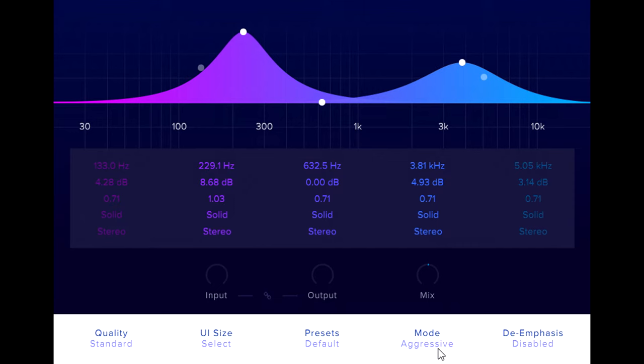We can also use the input gain to fine tune the amount — turn it up to drive the distortion harder, or vice versa — and turn on linking to automatically compensate the output gain behind the scenes, which can make it easier to judge how hard to drive it. Note that toggling linking on or off also automatically adjusts the output gain parameter to avoid any annoying jump in level.